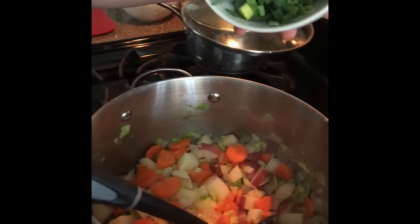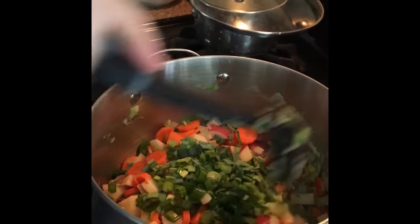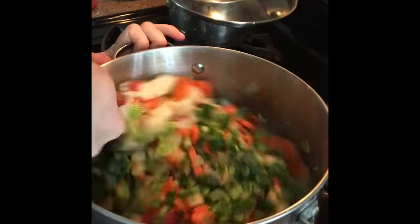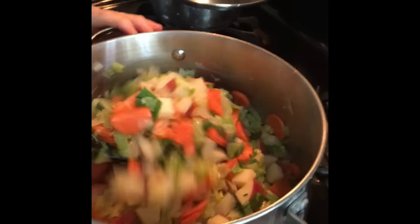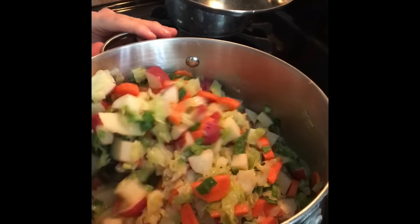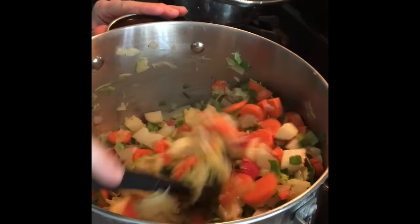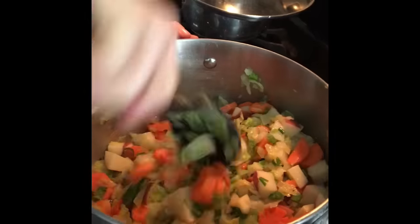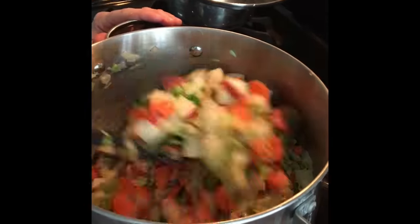Then I chopped up some green onions and some leek, and I'm going to add that, which also adds some amazing color. It was just one leek — I didn't chop up the bottom part because there was dirt in there even after I washed it, so it's just the top part. For the green onions, it's probably about five or six of the little stems.